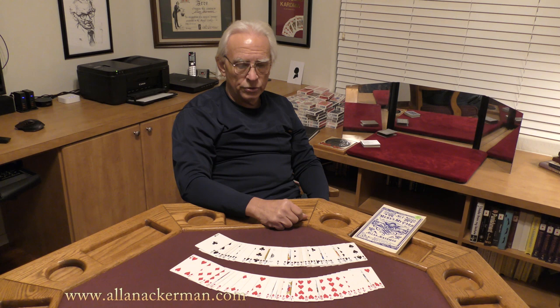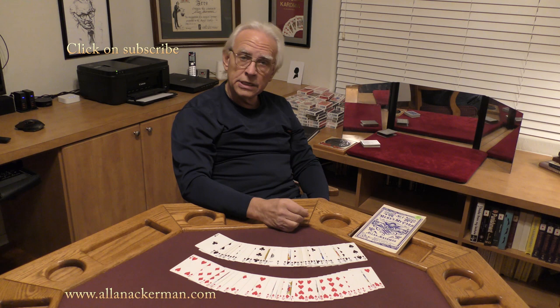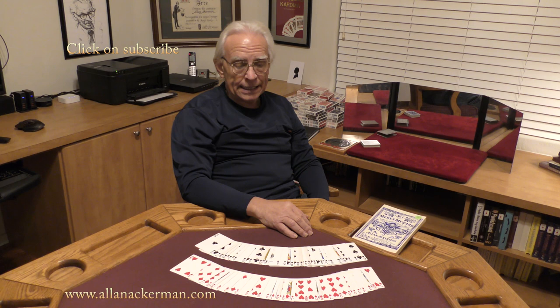I would often do a different middle phase. Howard Lyons had this routine — I think he published it in 1958 or 1959 in a magazine called Ibidem, and he called the routine Wild Root. It was just a great oil and water. In the mid-90s, I added a second phase to that, and then I gave it to Mike Powers, who published it in his Linking Ring column quite a few years back. I sure hope you enjoyed the routine. My name's Al Ackerman — I'll catch you next time.